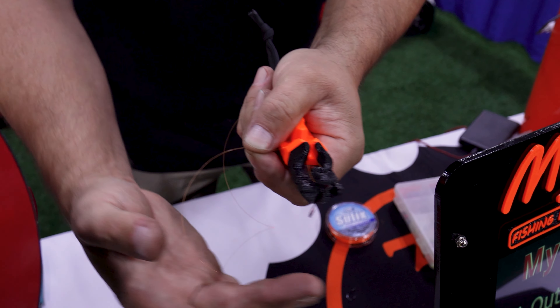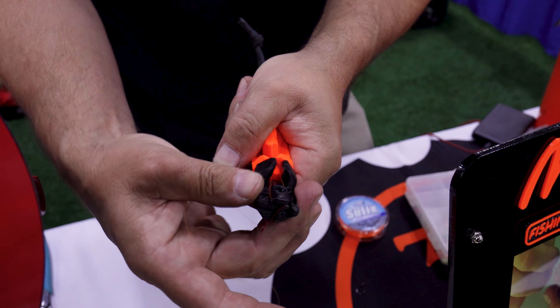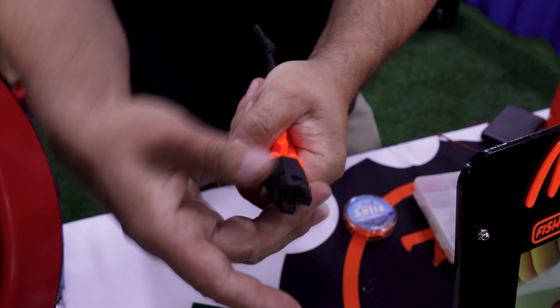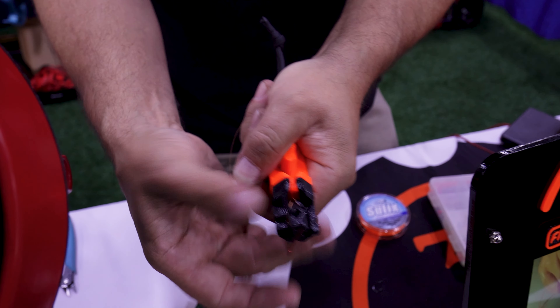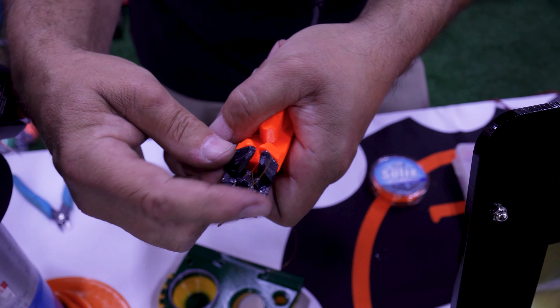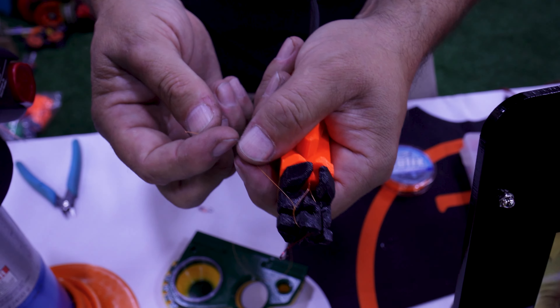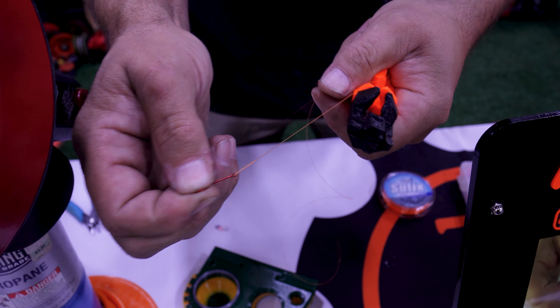Now depending on how thick your line is, you're going to give it the appropriate amount of twists. For this case, I'm just going to give it a few twists and stop in the up position. We're then going to take that line and pass it back through from the underside up through the middle, pull it out, grasp it with my finger and thumb again, take the hook off of the device, and complete my knot.